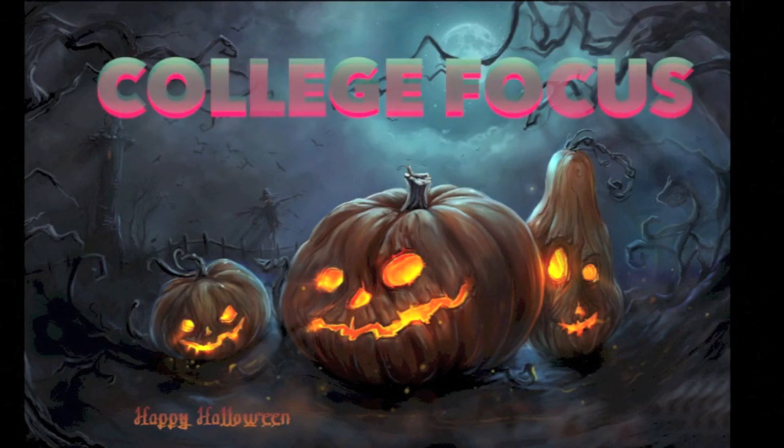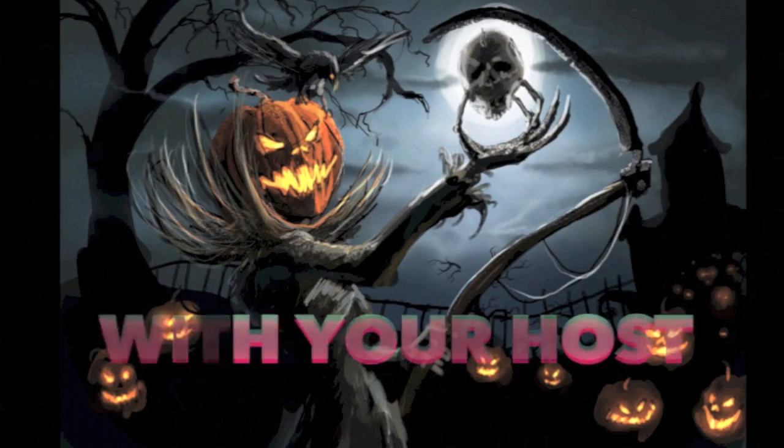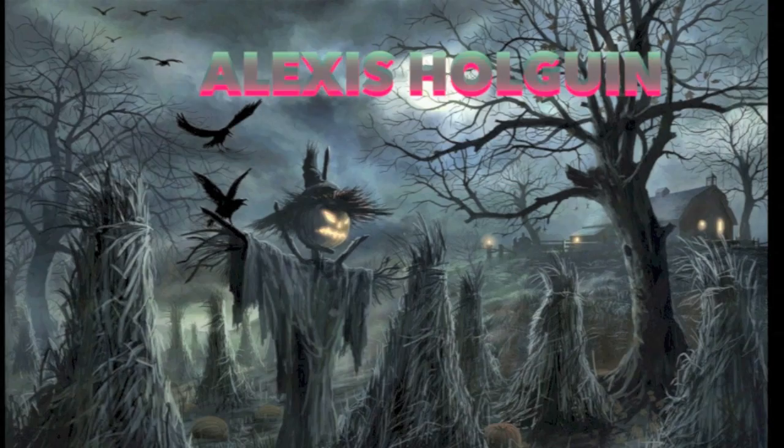We're back! Now let's go check out College Focus with your host, Alexis Holguin. Hey, Fairgrove Falcons, I'm Alexis Holguin, your host for College Focus. Now let's get on with this week's show. This week we'll be asking Mr. Juniors a few questions.